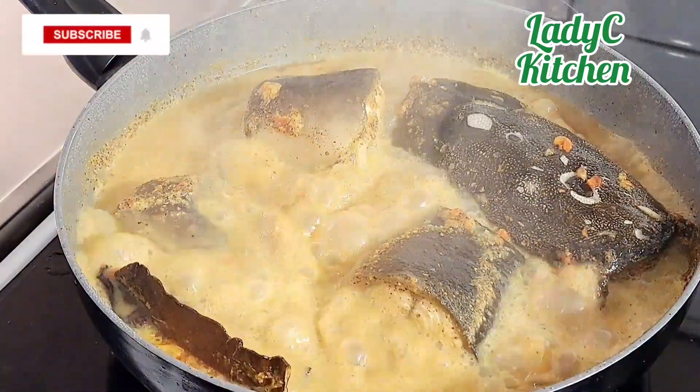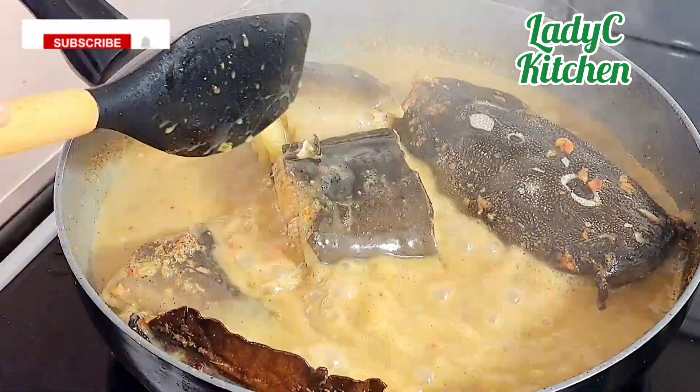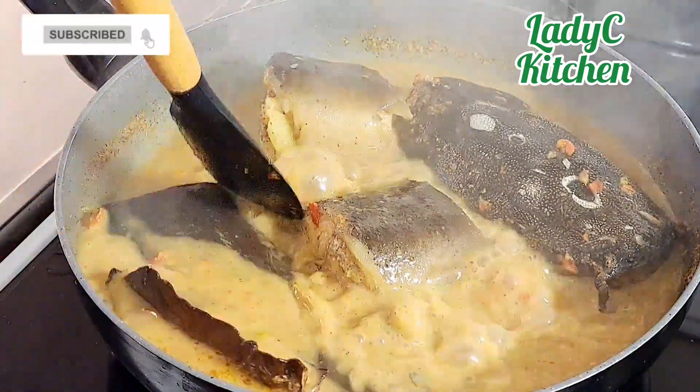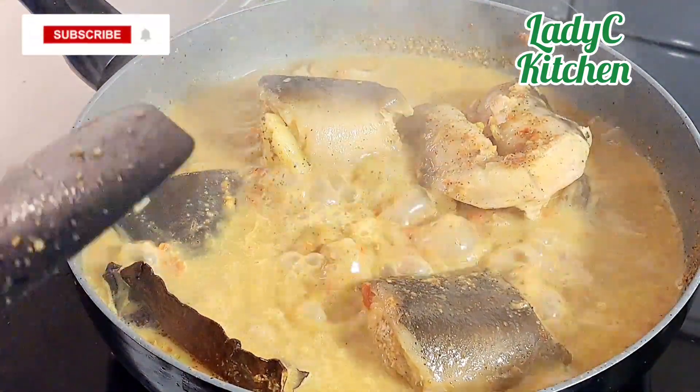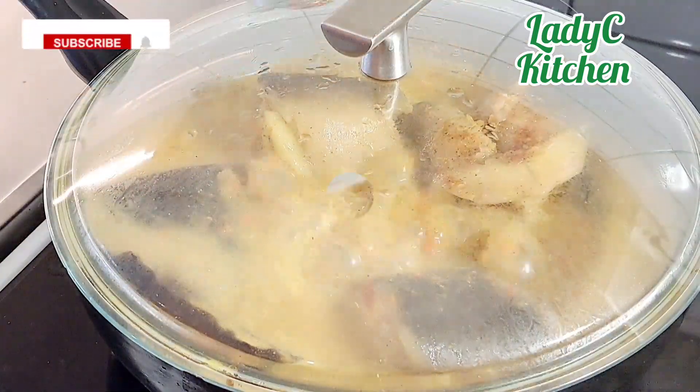Five minutes later, gently flip the fish to the other side to cook. Test for salt and add more salt if necessary — I will add a little salt. Cover and continue cooking on high heat for another five minutes.